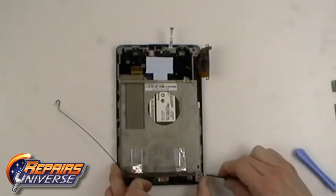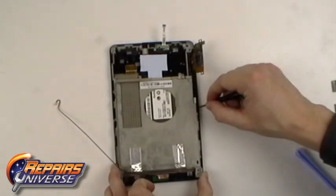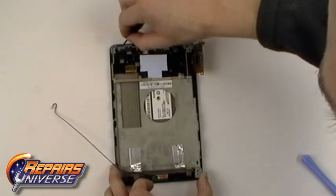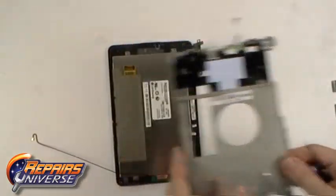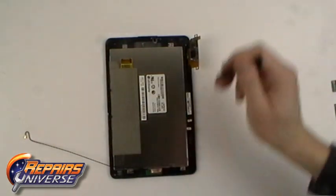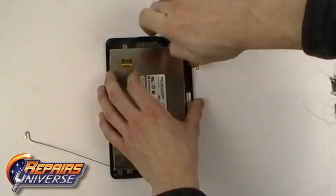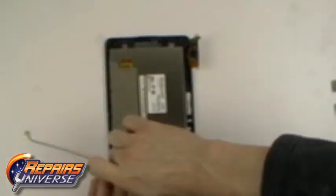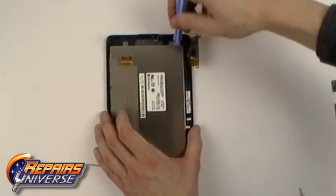You can now carefully pry along the outside edges releasing the clips holding the back housing in place. Now remove the four small Phillips screws holding the LCD screen in place. You can now carefully remove the LCD screen from the rest of the device.